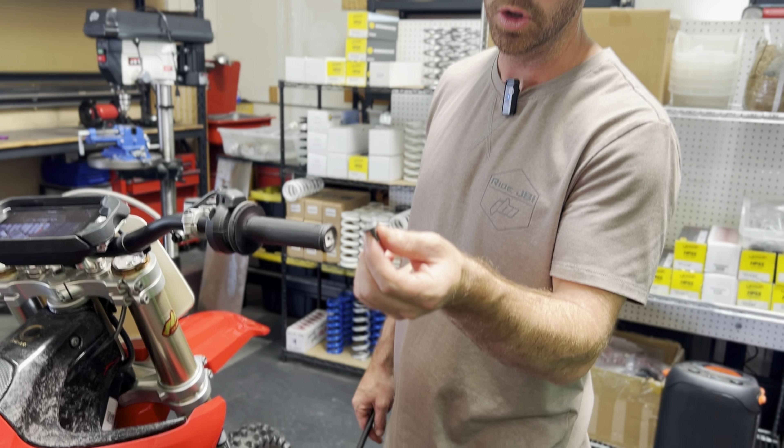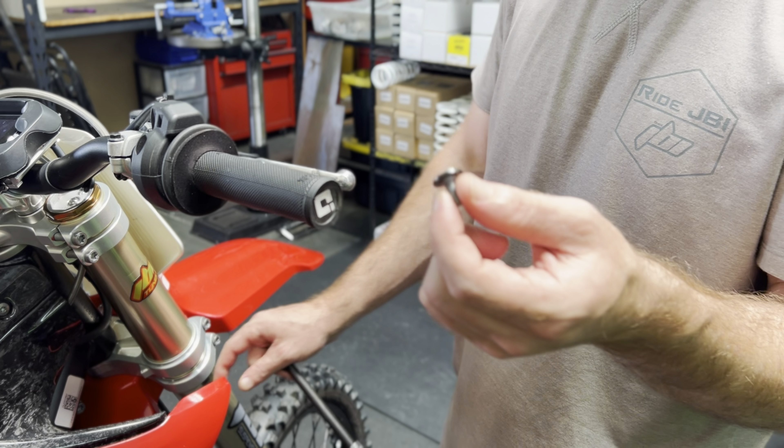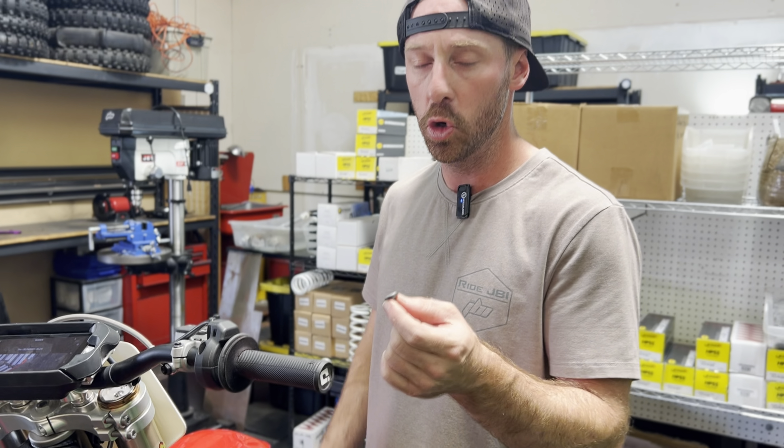The bolts have a plastic washer built in with them. Make sure to use those as they do a good job of locating the plastic in place and also make sure the plastic doesn't mushroom out when you torque down the bolt.